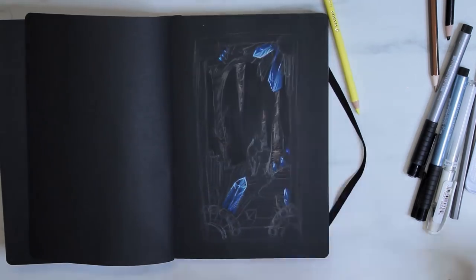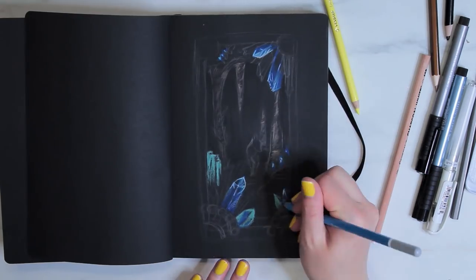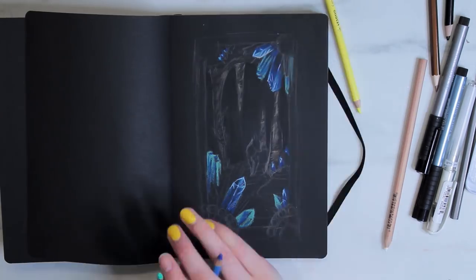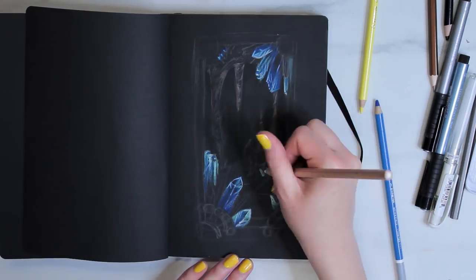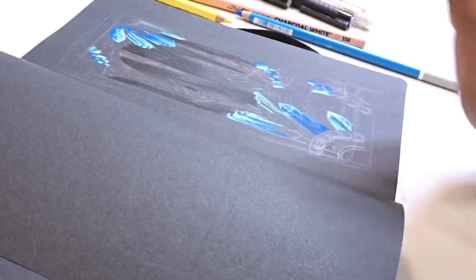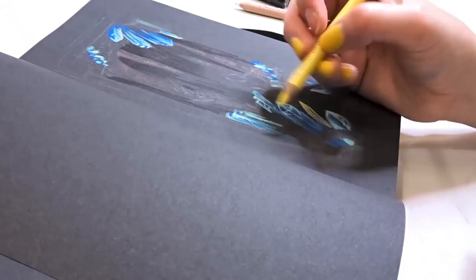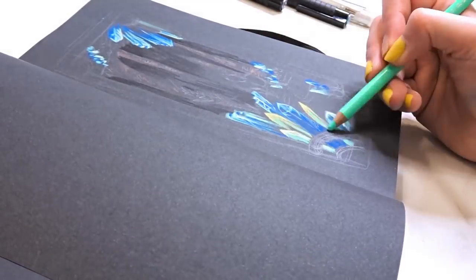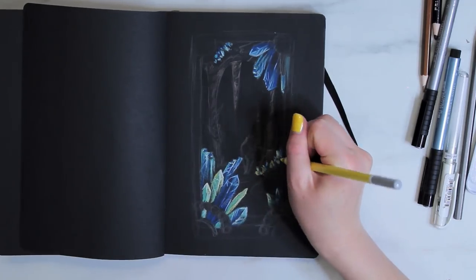After I had the basic background sort of mapped out, I started rendering the crystals, because this was going to be the bulk of the piece. To render the crystals, I used the pastel pencils and started blocking out the colors. I started with the darker blue, then moved to the mint and to the yellow crystals at the end. I tried to vary the colors across the composition, but also used all three pencils in most of the crystals.